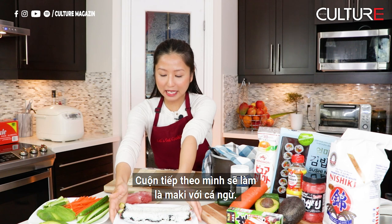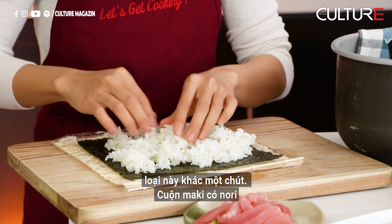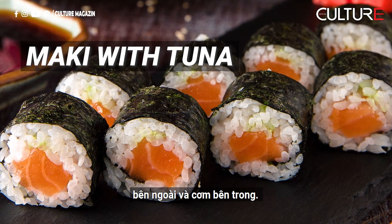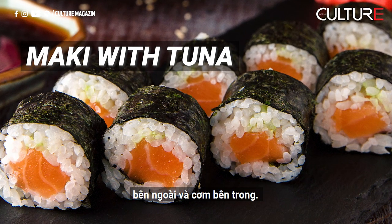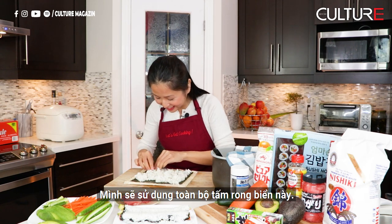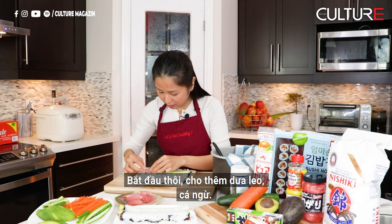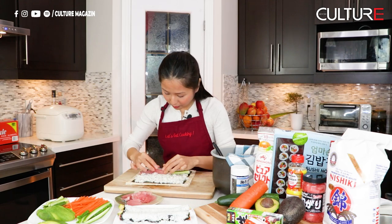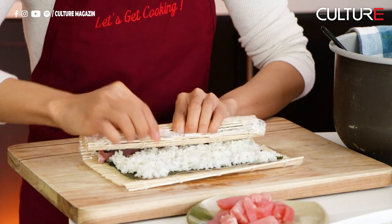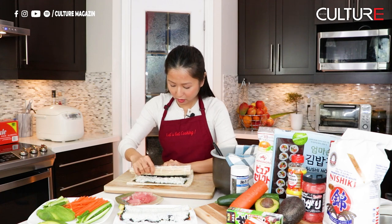The next roll I'm going to make is our maki with tuna. This roll is a little bit different — the maki roll has the nori on the outside and the rice on the inside, which is different from the uramaki. I'm using the whole nori wrap. I'll add cucumber and tuna for this one, and once again we're going to roll it over.